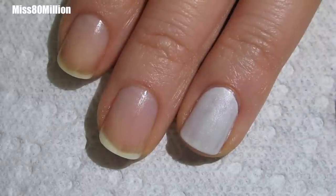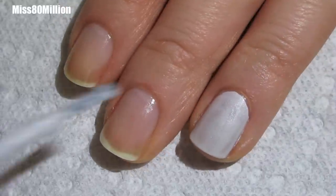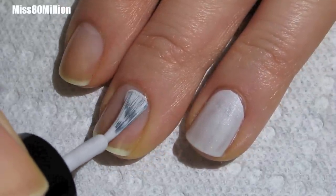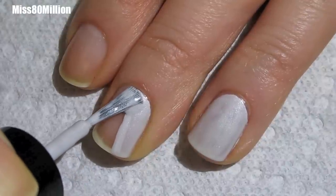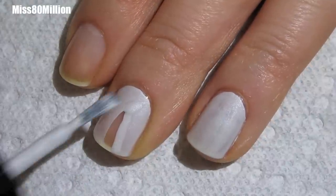We're going to apply our base colour and I'm applying sort of a shimmery light whitish grey. It's called Pretty in Platinum by Color Club. This is a little bit streaky with just one coat, so I'm going to give that a chance to dry.